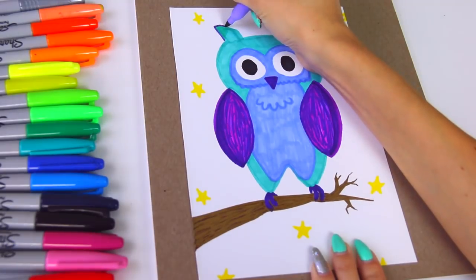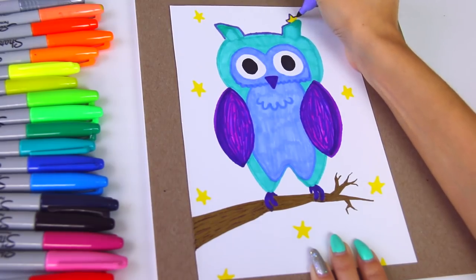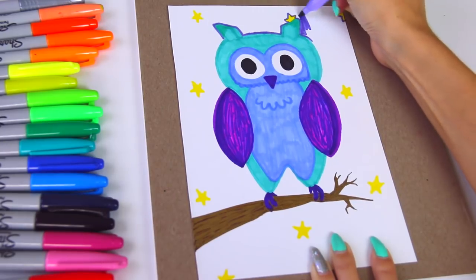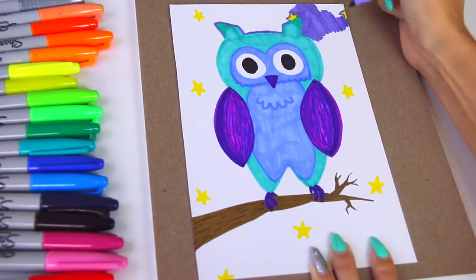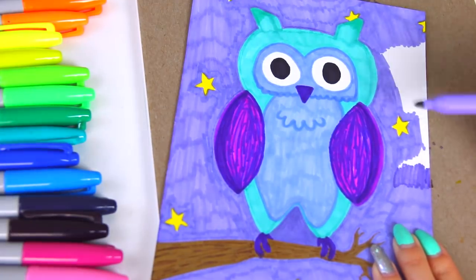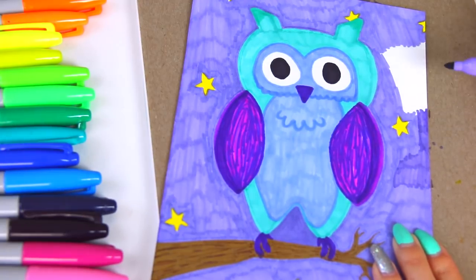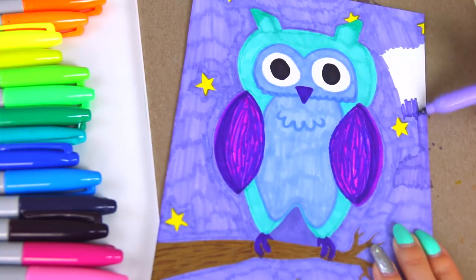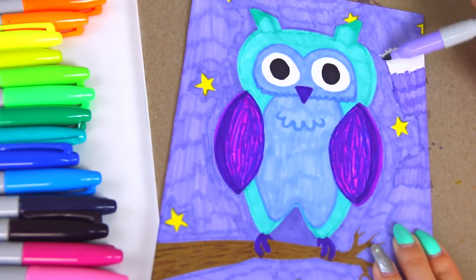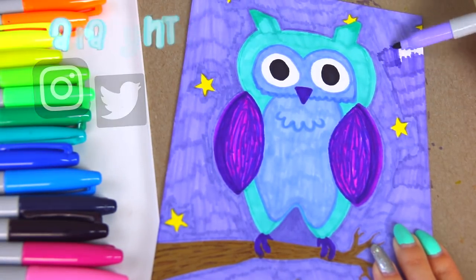And then I'm going to outline the entire owl with this kind of light, cool-toned purple color. I'm actually thinking of making prints of my artwork to sell — I don't know where yet. If you have suggestions or videos I can watch on that process and the best place to do it, let me know in the comment section below, leave me links, or message me on Twitter. I definitely want to do that because I want to share my artwork with you guys.